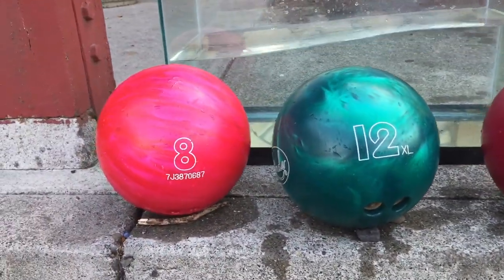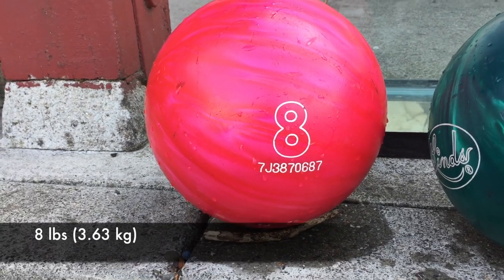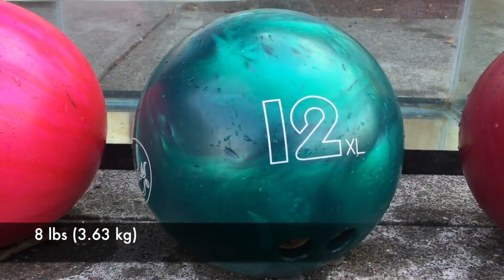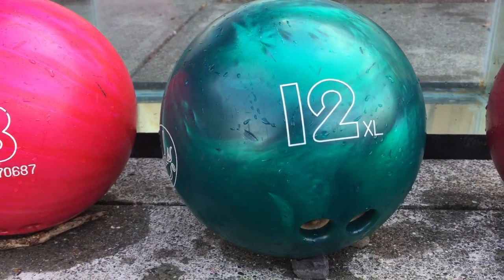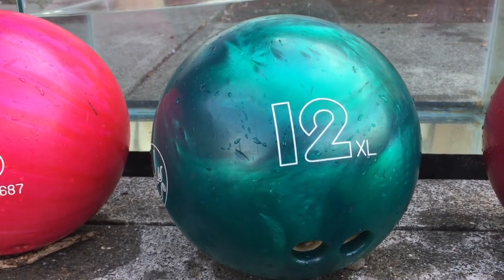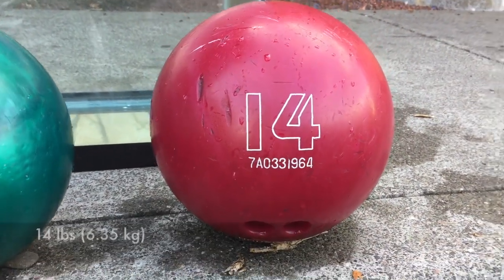So if we look again: we have the eight-pound ball, which floats because it's under the twelve and a half pound threshold. The twelve and a half pound ball — the XL — sank because it was right at the borderline. If we had a twelve-pound ball it would have come up about halfway. And of course the fourteen-pound ball sank.